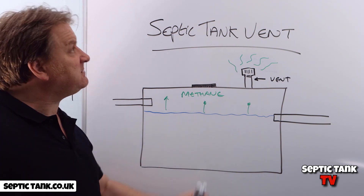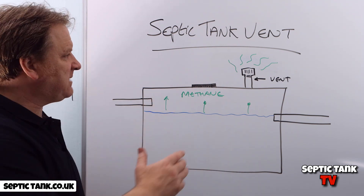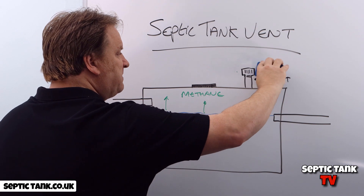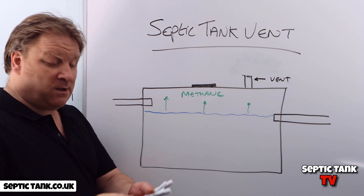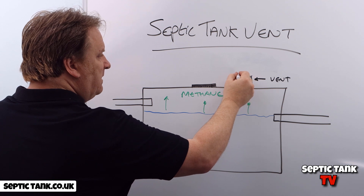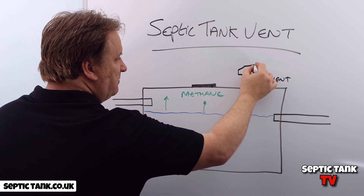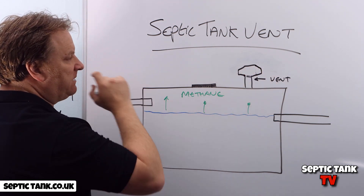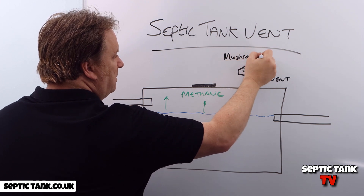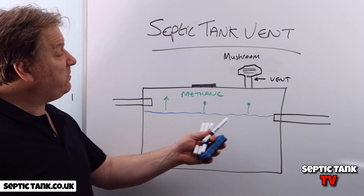Many people move their vent further down the garden, but let me show you a really simple solution to stop the septic tank smells coming from your vent while still allowing the methane to escape. What they invented a few years ago was something called a mushroom vent filter. It goes on top of your existing vent and looks something like this — like a mushroom shape.